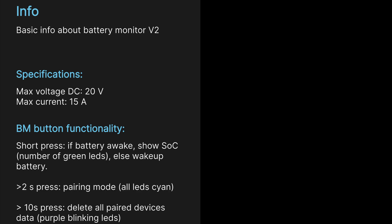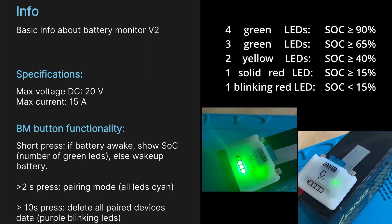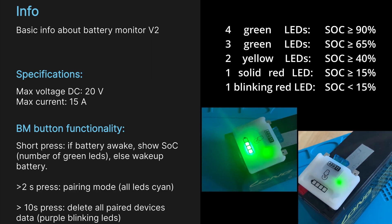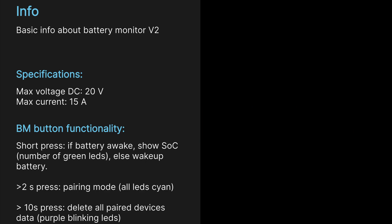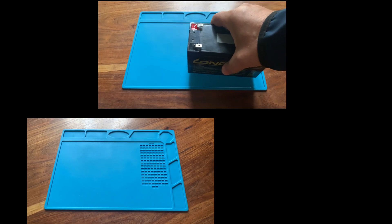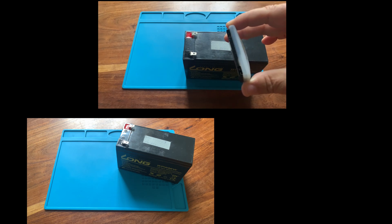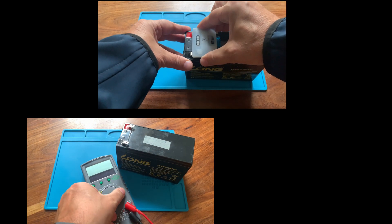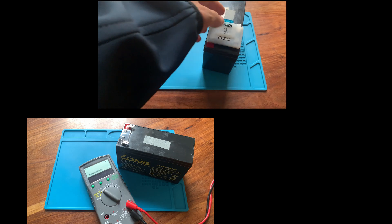By pressing the push button once, the device will wake up from sleep mode. Otherwise, pressing shortly on the device shows you the battery state of charge with four LEDs. Pressing the button longer than 10 seconds erases all pairing data. The device can be installed in between an existing installation and draws only a minimal amount of energy. It enters sleep mode when the current drops below a configurable limit.